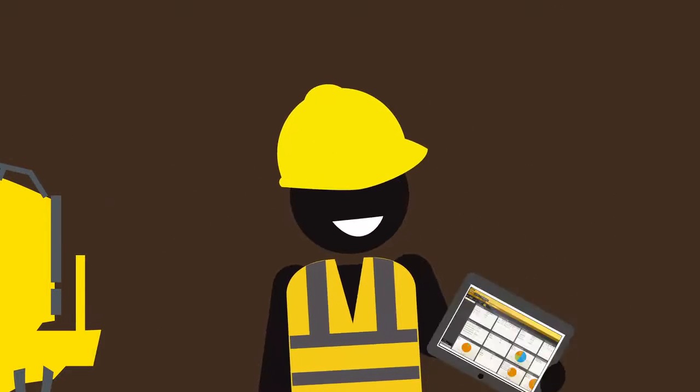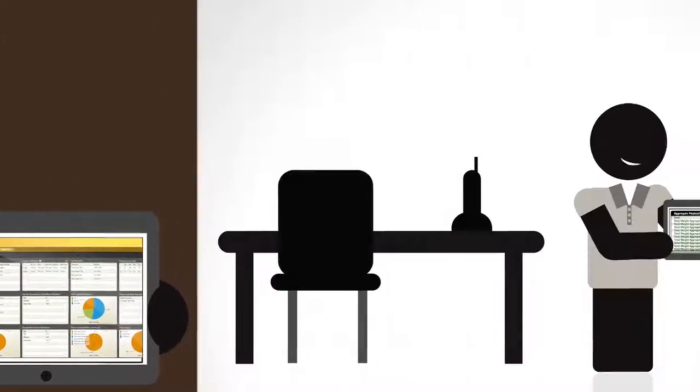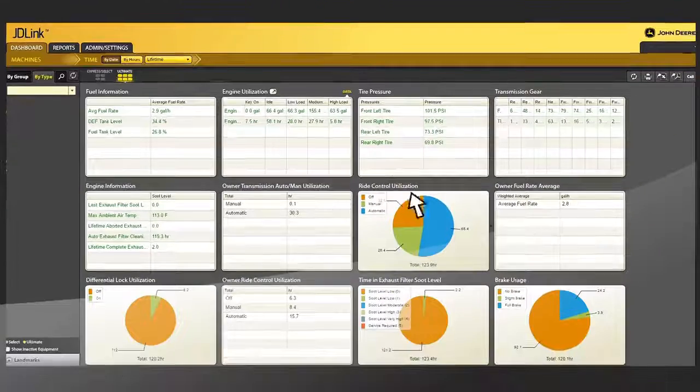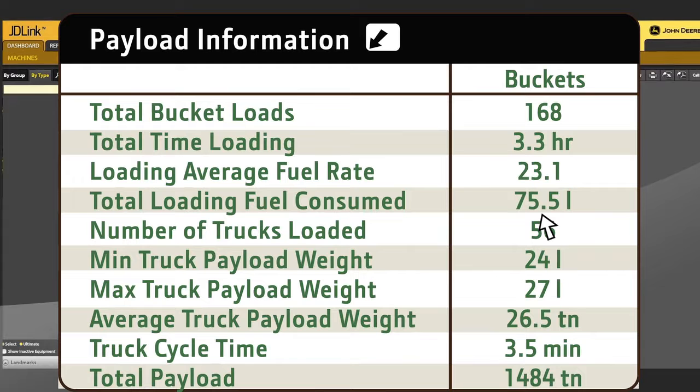And with JDLink integration, you can keep accurate records of all material moved across your whole fleet. View payload information from anywhere, monitor operator performance, or view from a historical perspective how efficiently you are operating.